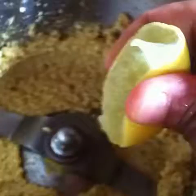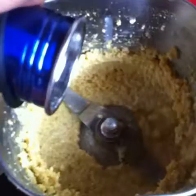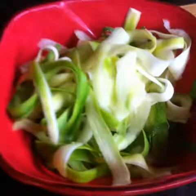Squeeze in the juice of half a lime and pour in a small splash of water. Blend a couple more times, adding a little more water if required, until you get a smooth creamy sauce.